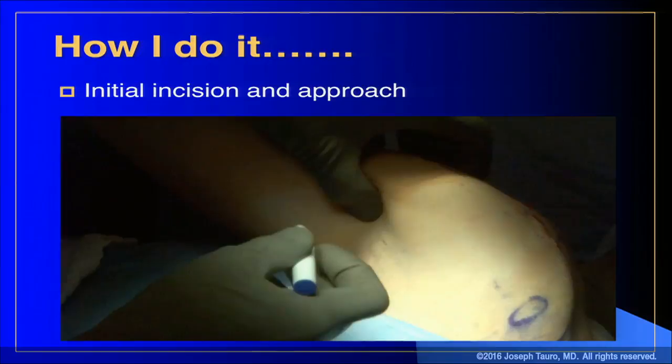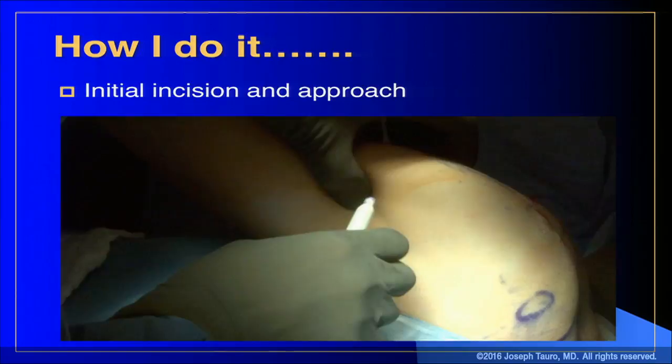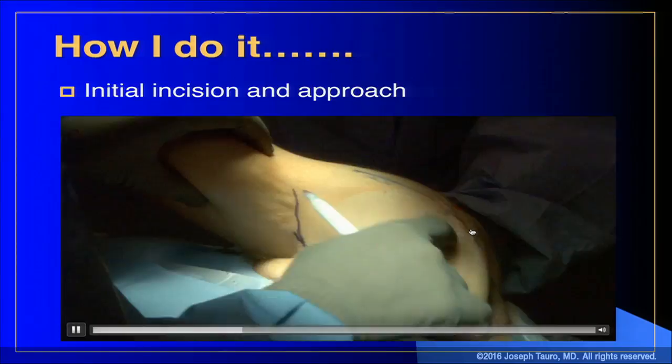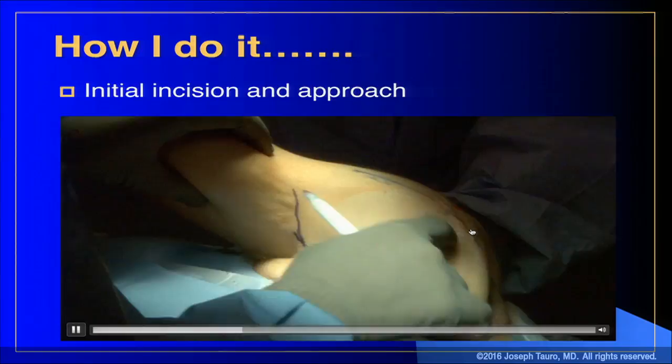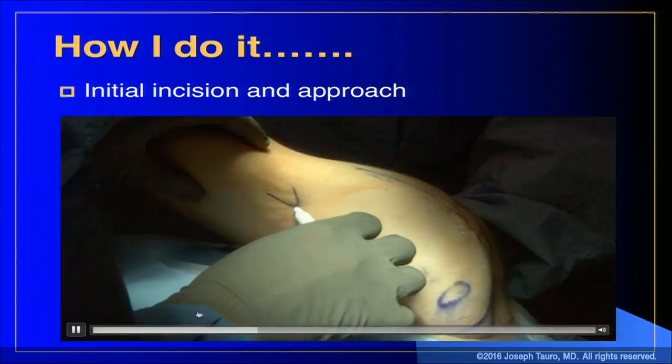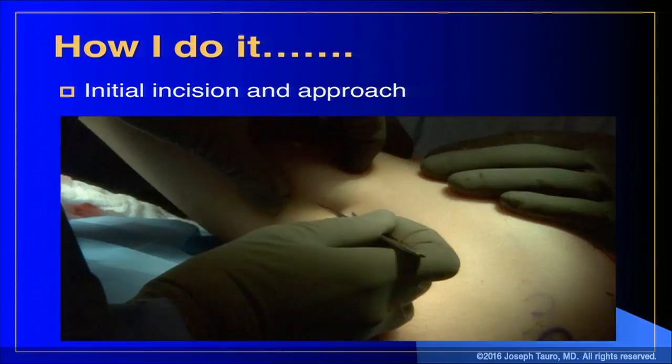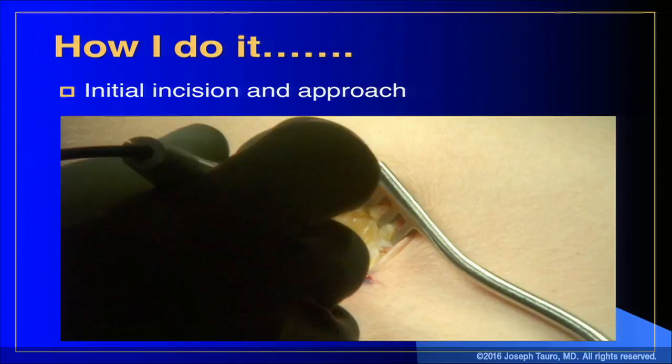The most important landmark for a subpectoral tenodesis is the pec. You want to feel the inferior border of the pec tendon — even in heavy patients you can feel it; your finger will snap back and forth over that inferior border. That's the main landmark. The short head of the biceps goes up to the coracoid and the long head goes up to the top of the glenoid. We make our incision right on the center of the humeral shaft, between the heads of the biceps, one centimeter above and two centimeters below the inferior border of the pec.